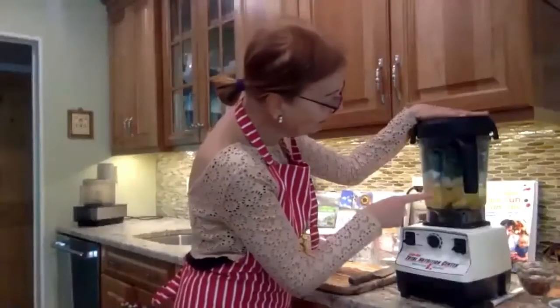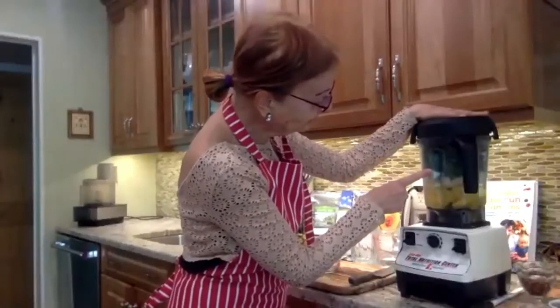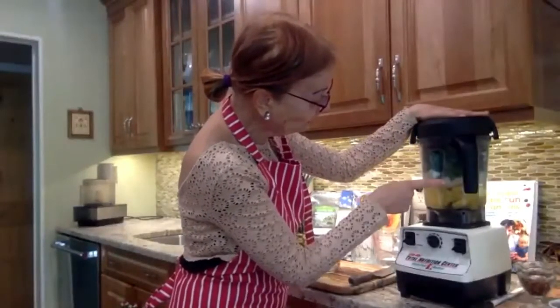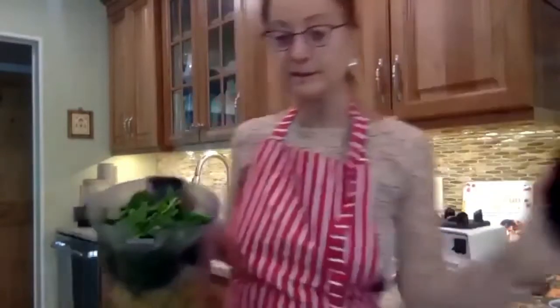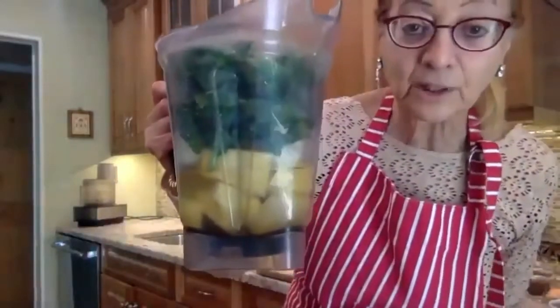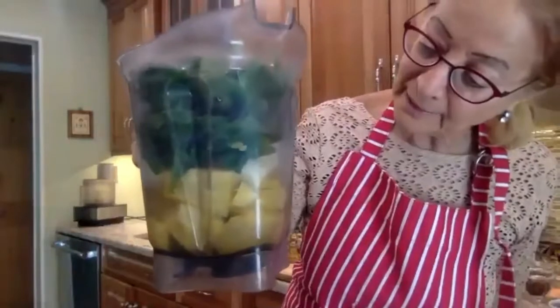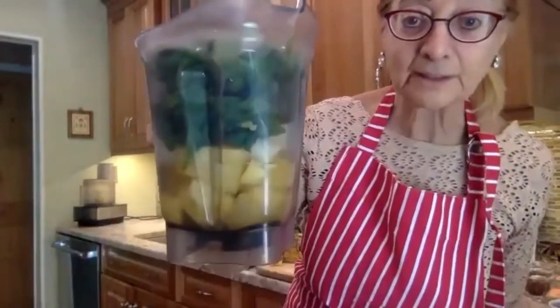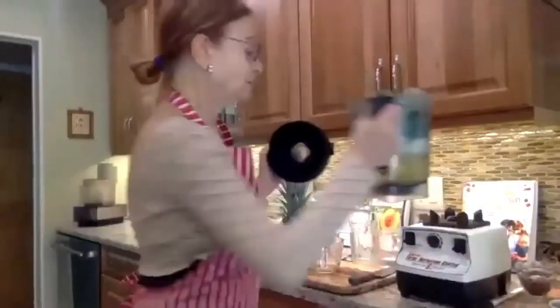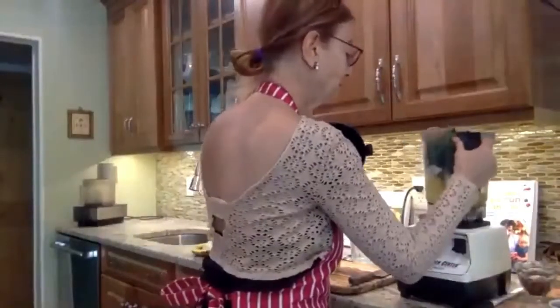So now I have my pineapple, banana, spinach, and water. I'm going to show you — you can only see the spinach on top, but if you look closely at the blender, you can see everything: the banana, the pineapple at the bottom. So it's really ready to go now. I'm going to blend it up.